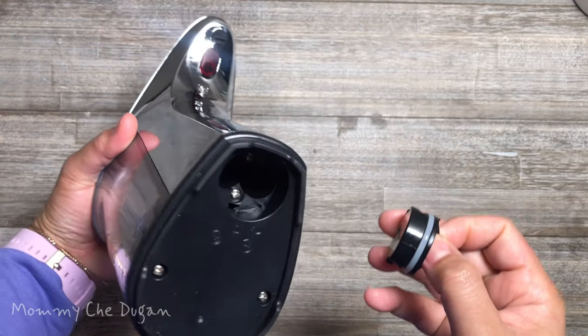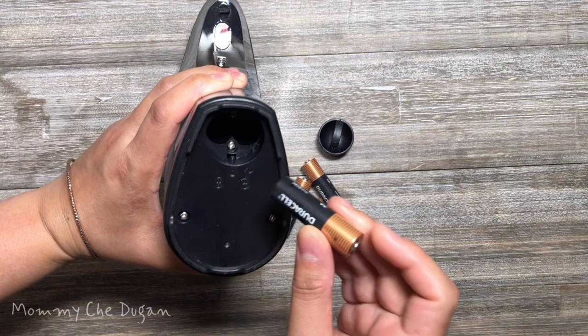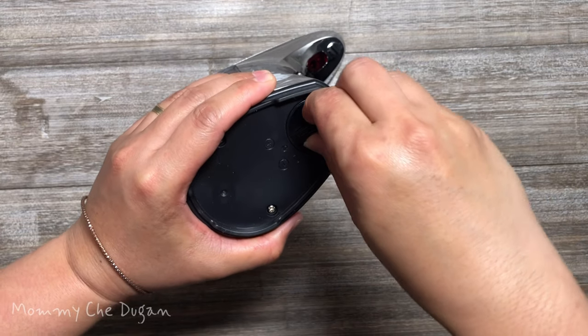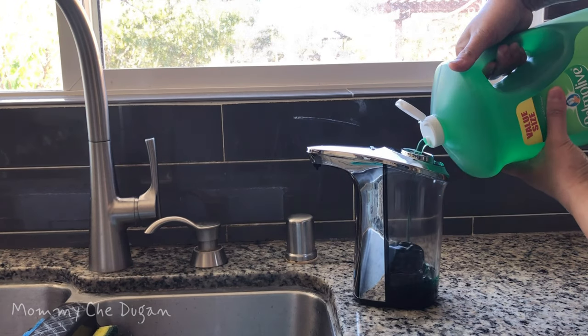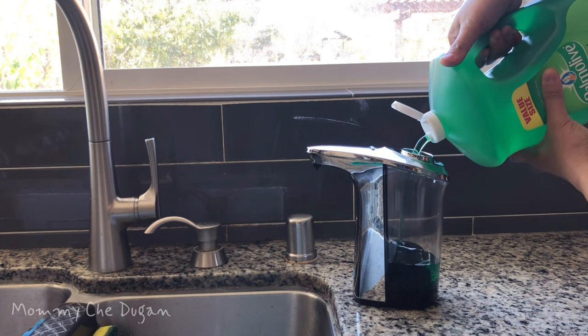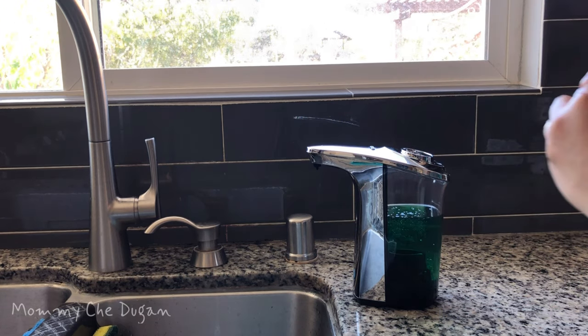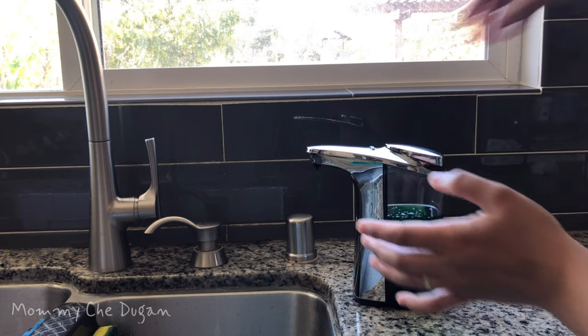Open the battery compartment and put 4 AA batteries. Press and rotate the cup clockwise to close. Uncap the top lid and fill it with dishwashing soap, hand soap, or hand sanitizer. Pour the desired amount of soap into the tank, then return the lid cover of the soap dispenser.